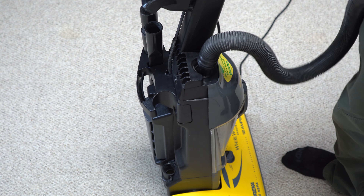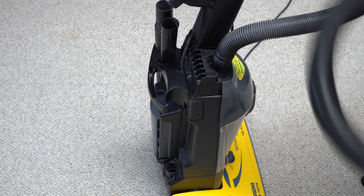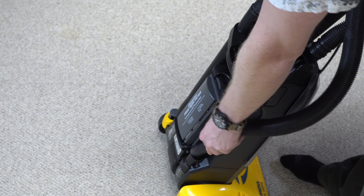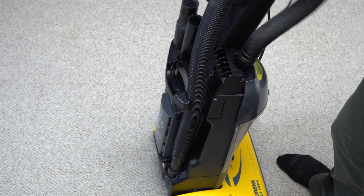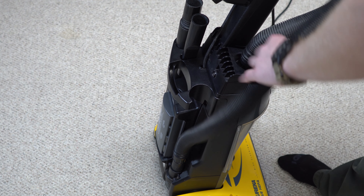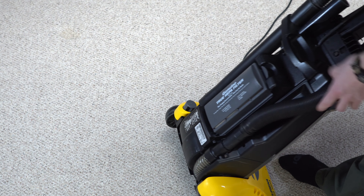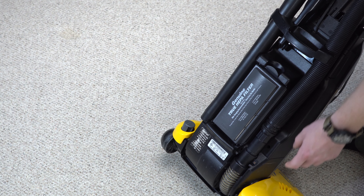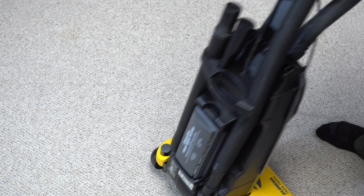This has always been a problem with customers — not unique to this Eureka, but exaggerated on this Eureka — which is putting the hose back. The act of simply doing that is really hard. A lot of customers would do all sorts of things when they tried to put this hose back. The other thing is this doesn't have the stretch hose, but if they had the stretch hose, there was actually a little anchor down there for it.